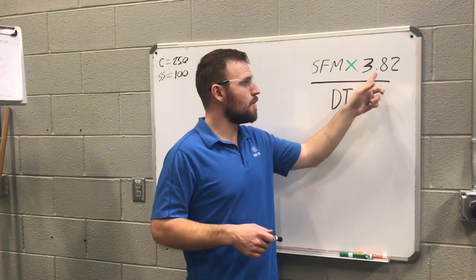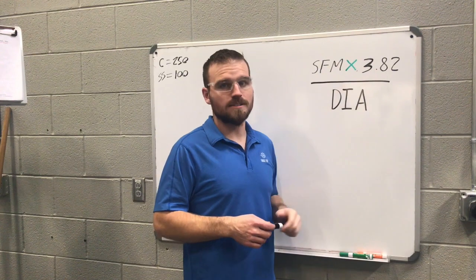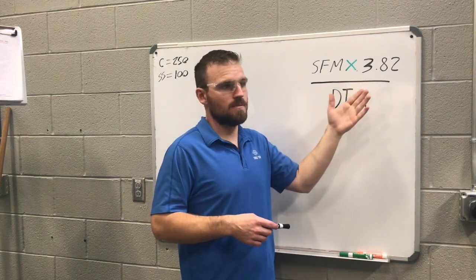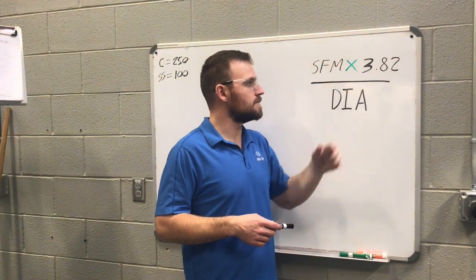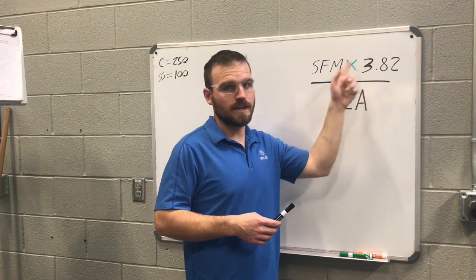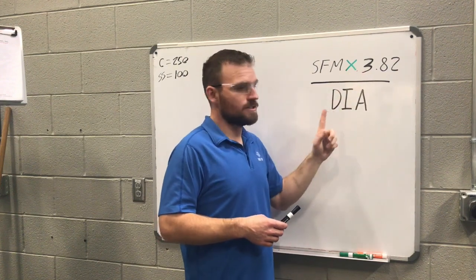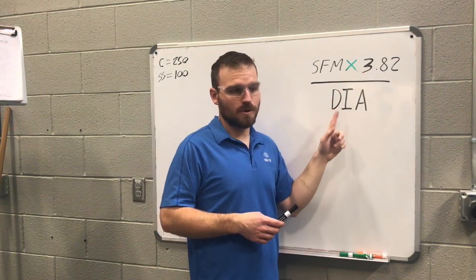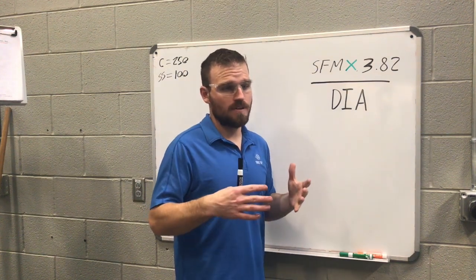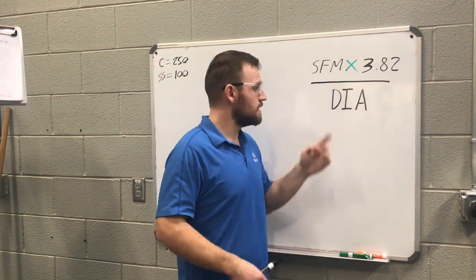Next is the constant 3.82. That's just a constant number — you can substitute a 4 if you'd like, but the numbers work out a little better using 3.82. It's always going to stay the same; sometimes you'll see it written as just a 4. Next is your DIA, or diameter — this will be the diameter of your part. So if you're working on a part that is 1 inch, you put a 1 there.